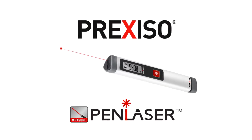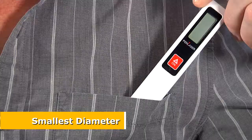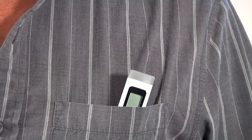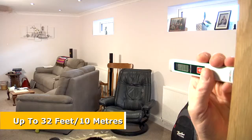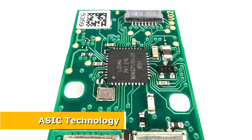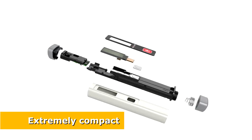Introducing the world's first Pen Laser, the smallest diameter laser distance measure. This unique pen-sized device fits neatly into your top pocket and is always ready when you need it. The Preciso Pen Laser has a range of up to 32 feet. The ASIC technology provides greater reliability and a small size.